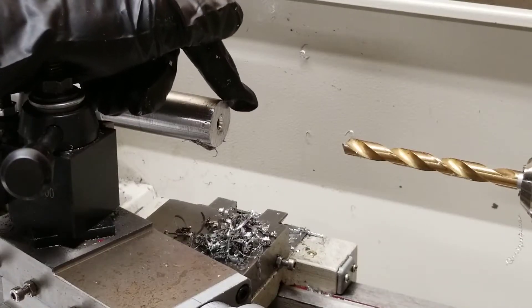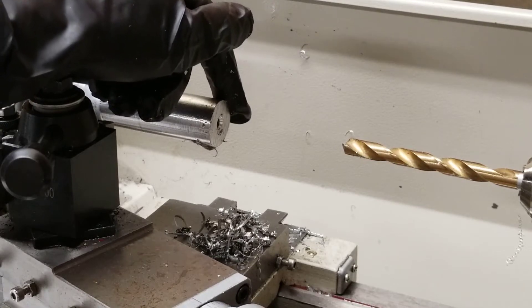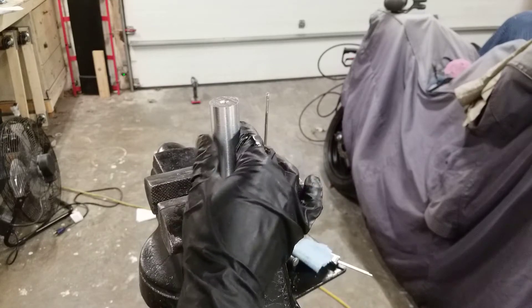Next, it is helpful to put a small chamfer on the edge of your hole. This is not necessary since your tap will have a chamfer, but it just makes it easier. The next step is to secure your workpiece — I've secured it in a vise here so it cannot move once I start tapping it.